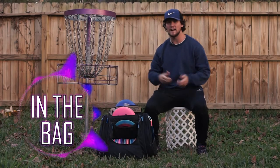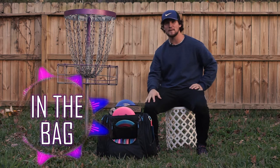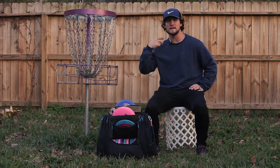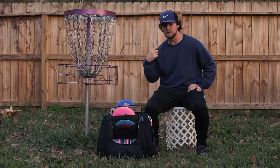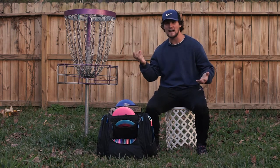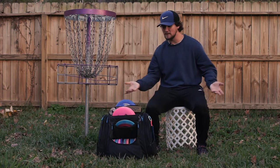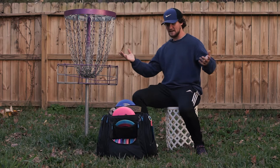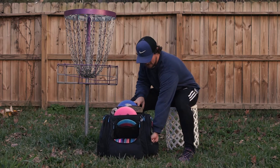Howdy y'all. I've been dealing with being sick and I think I have an impingement in my neck, so today I figured since I can't play or do anything active, might as well do a little bit of an in-the-bag for you guys. Let's jump into it.